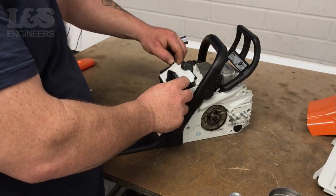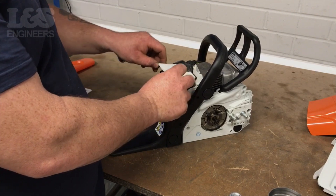Lift the air filter from the machine. This will make it easier to access the spark plug.